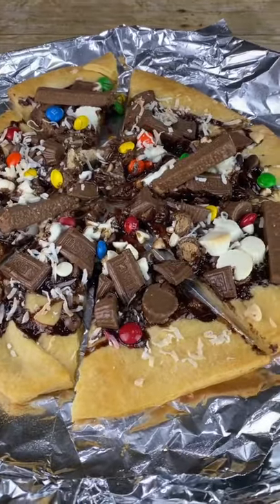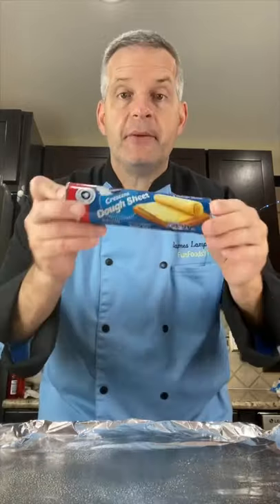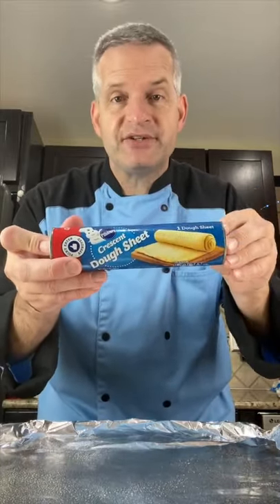Today we're making this delicious chocolate pizza. Start off with a foil-lined baking pan and add some cooking spray. I'm going to use this crust and roll, but you can use pizza dough instead.